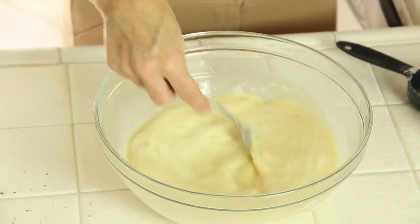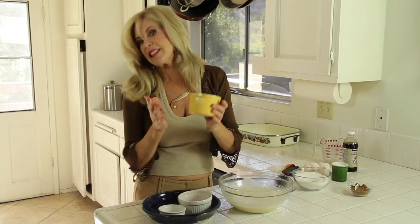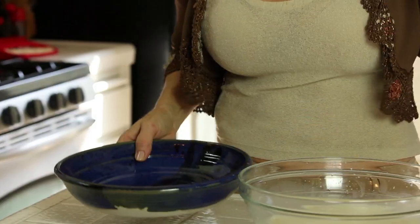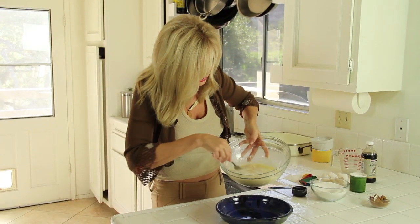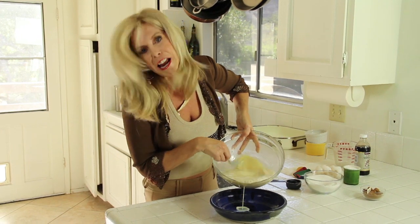In my recipe book, it says to put it in little custard cups and then stick it in the bath of water when you cook it. We never had those in our house growing up — I figured out you could just use a pie plate and you're good to go. So pour your custard into your container for baking, whatever that is.